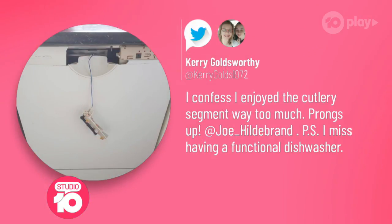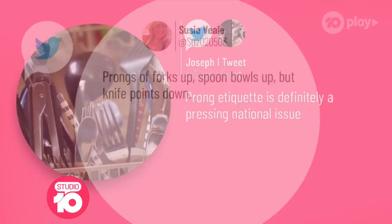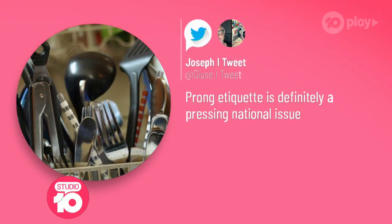We like to tackle all the big issues of the day, and today it was the great dishwasher debate. Lots of people had different things to say. Kerry said she enjoyed the cutlery segment way too much — prongs up, and she misses having a functional dishwasher. Susie says forks up, spoons up, but knives point down. Joseph says this prong etiquette is definitely a pressing national issue.